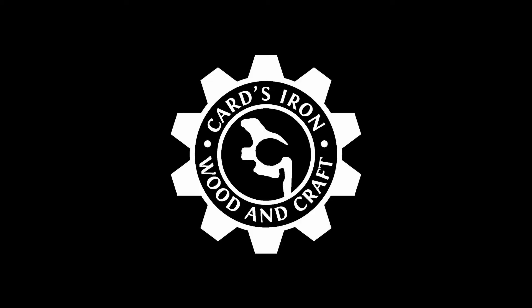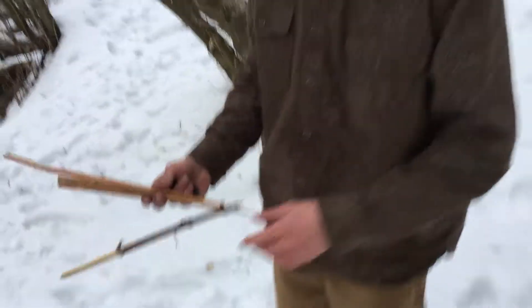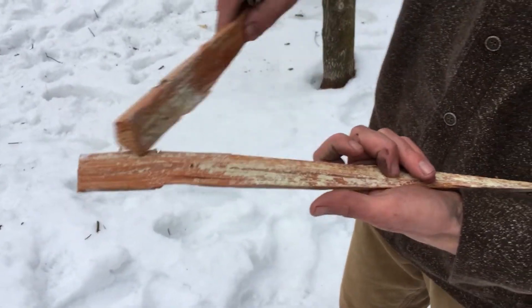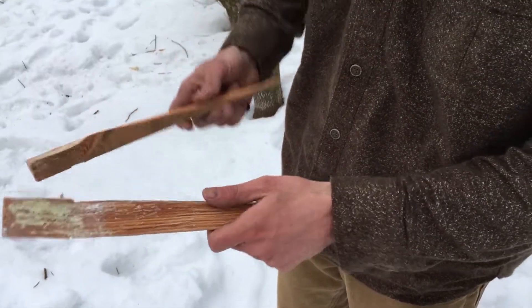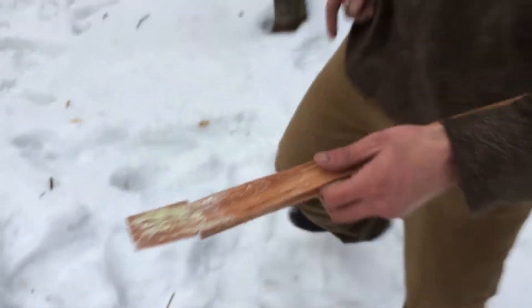Oh hey, didn't see you there. So I want to talk to you about fat wood. Now I know I make a lot of silly things, but this is a legit real thing that's helpful to know. Fat wood is wood that is saturated with sap. You can see this is old sap that's kind of hardened, but you can see the dark coloration where it's really soaked in.